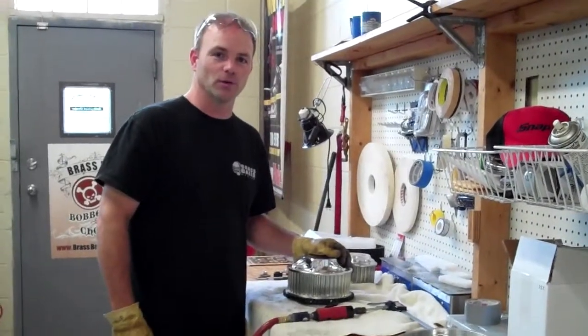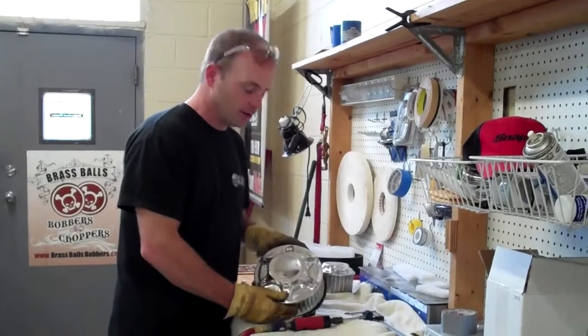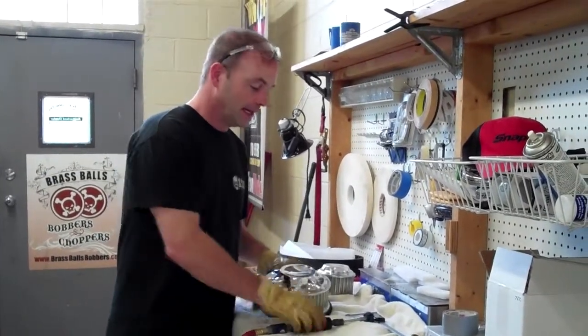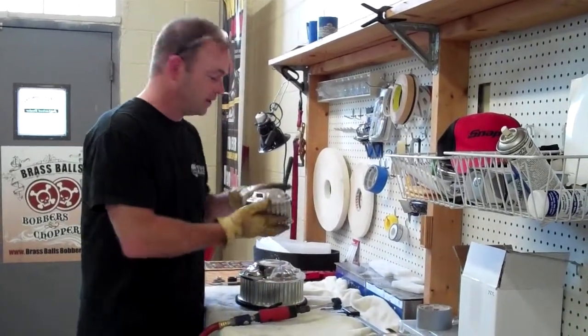This is Ed Holtzworth and we are working on the Foremost Chopper, the 69 Chopper. What I'm doing right now is I'm taking shiny polished aluminum and scotch-brightening it to give it that machine racing finish.